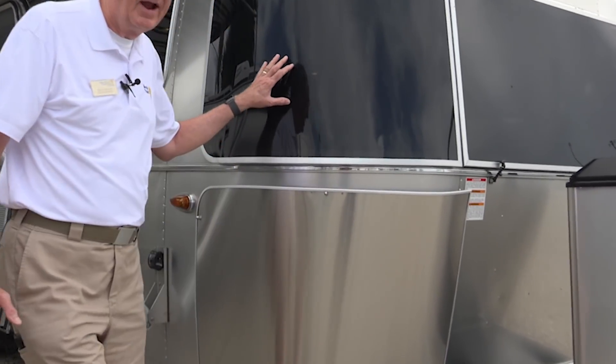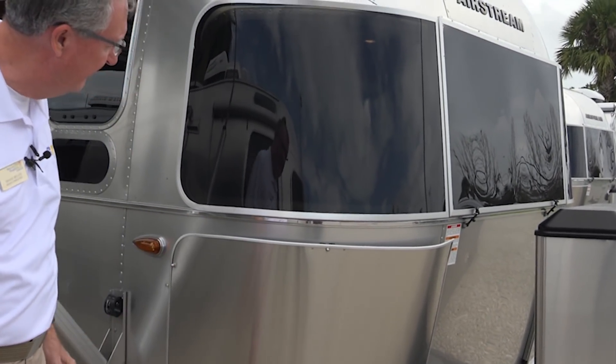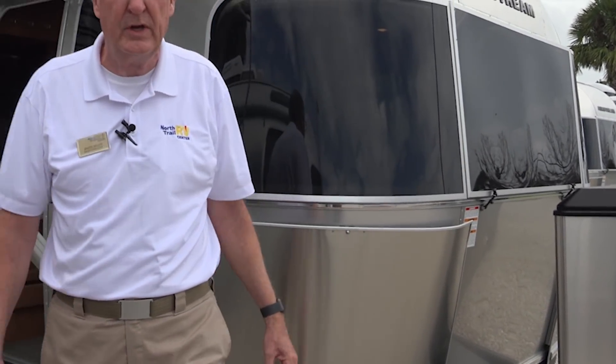Up front here, we've got the iconic wraparound rock guards that you see on all the windows of the Airstreams. They're very tough — stainless rock guards. All of these swing open for cleaning. The center one flips up and doubles as a window awning once you get to your destination.